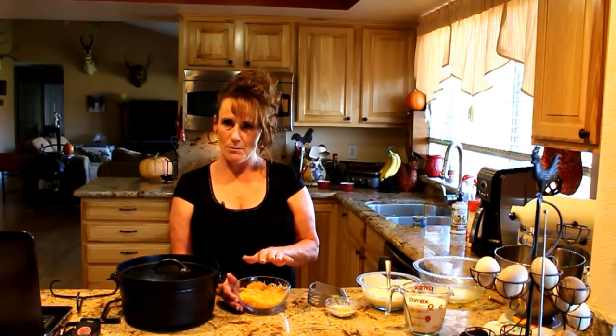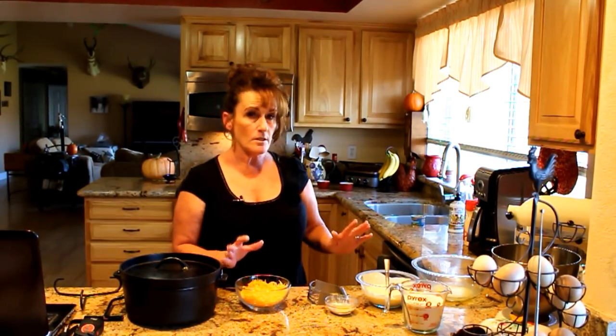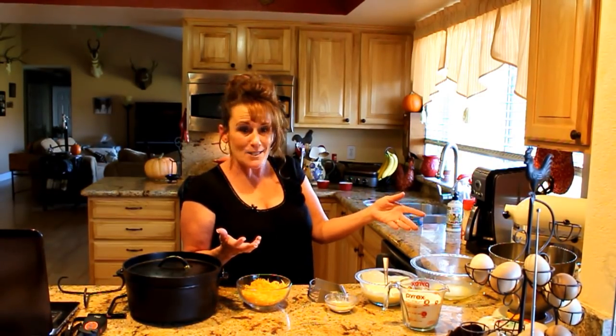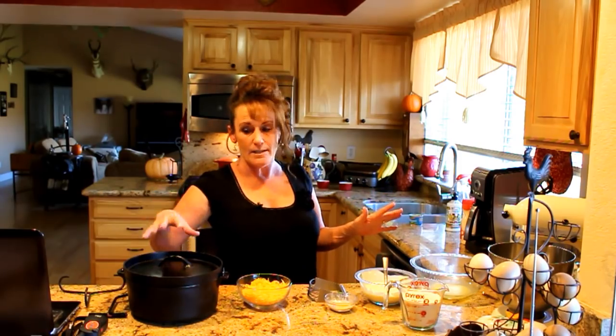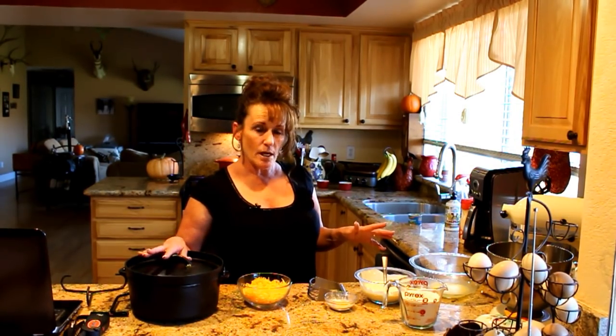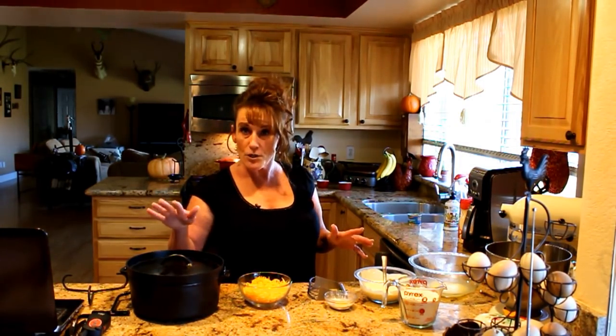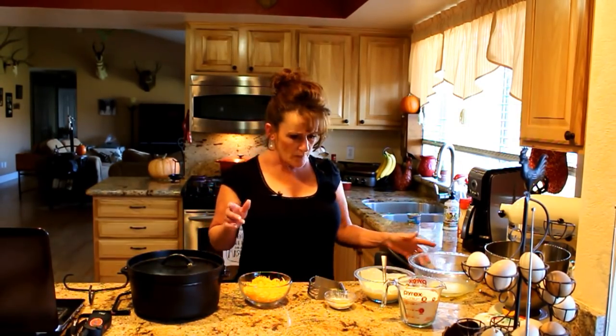I don't usually leave recipes in the description box because a lot of my recipes can be changed, and I want you to get creative. But this particular one I will write down in the about section below because you want to follow it — it's delicious. While the coals are heating up, we're going to have biscuits ready to go in the Dutch oven, that's how easy it is. I don't ever preheat my Dutch ovens — I don't think it's necessary. The only time I would preheat is for cornbread, because you should have a hot pan for cornbread.